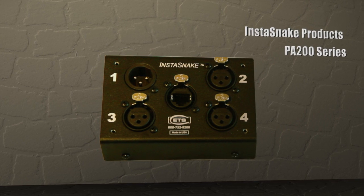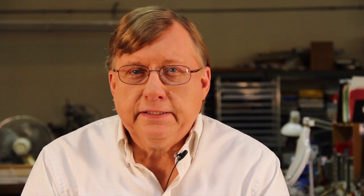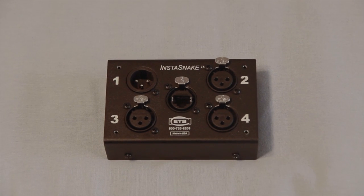The small but powerful Instasnake is a convenient, inexpensive, and easy-to-use accessory that addresses one of the many challenges of installing an auditorium audio system — those heavy and expensive microphone snakes running from the onstage mics back to the mixing board. It's usually a run of hundreds of feet, meaning both expensive and physically heavy.